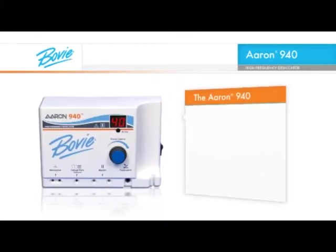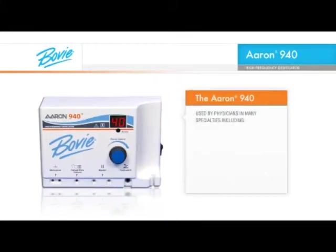The ARIN 940 is used by physicians in many specialties, including dermatology, plastic surgery, family and general practice, urology and ophthalmology.